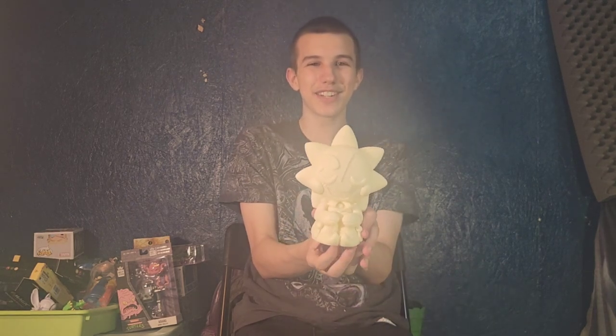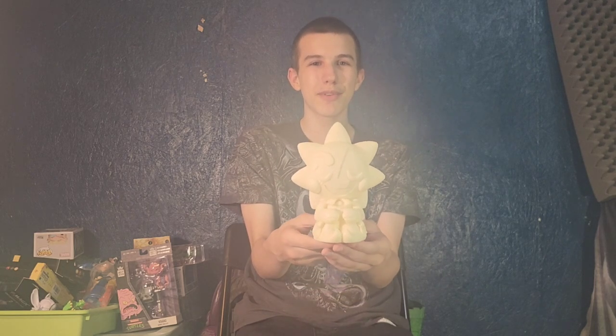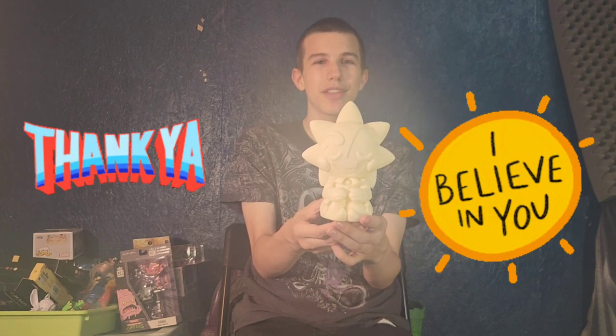So friends, thanks for watching. Like, comment, subscribe, hit the notification bell. Follow us on social media at FunkyplayBros and FunkyplayBrothers. Support our vlog at the FunkyplayBrothers. Thank you for watching. Bye.